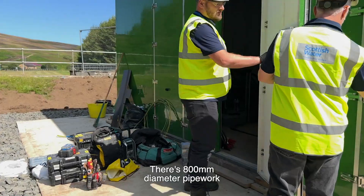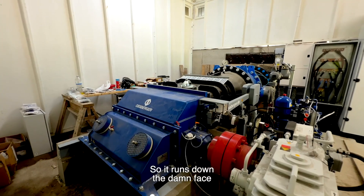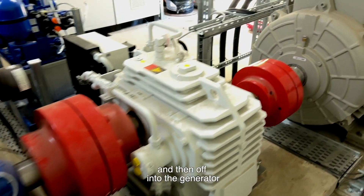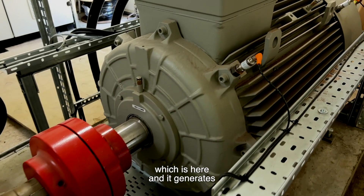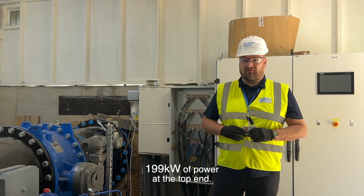There's an 800 millimetre diameter of pipework coming down from the top of the dam. It runs down the dam face and through the turbine. That then feeds off into a gearbox and then off into the generator, which is here. And it generates 199 kilowatts of power at the top end.